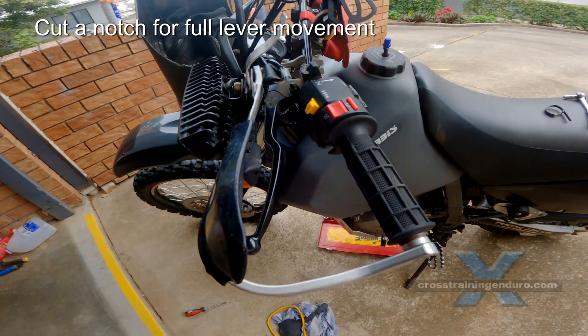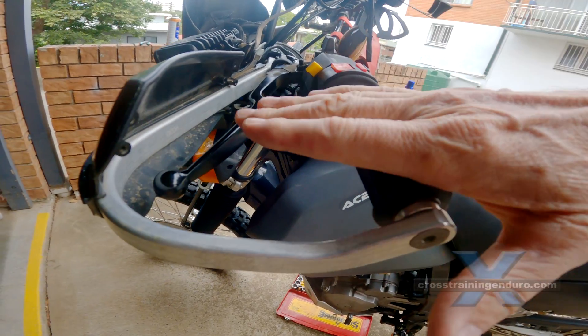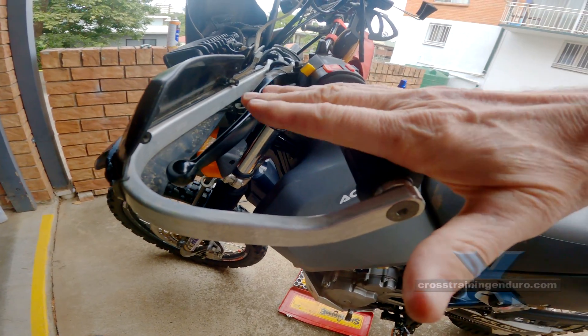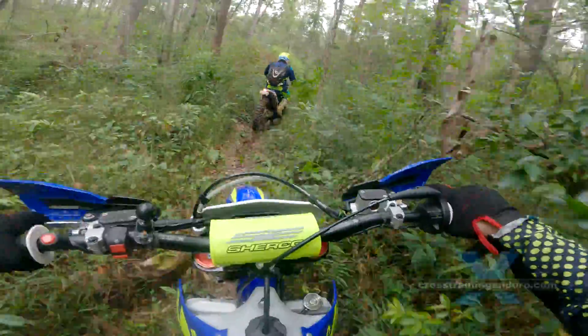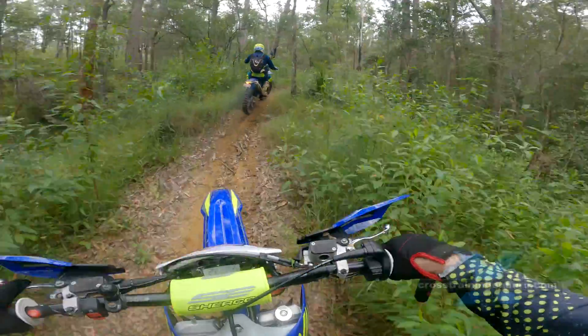Also keep your clutch lever close to horizontal. Riders who stand on the footpegs a lot sometimes put their clutch lever at a 45 degree angle, but when you are sitting, this will cause a lot of fatigue for your clutch hand and fingers.